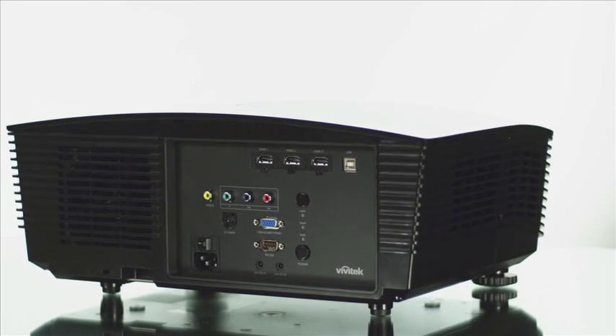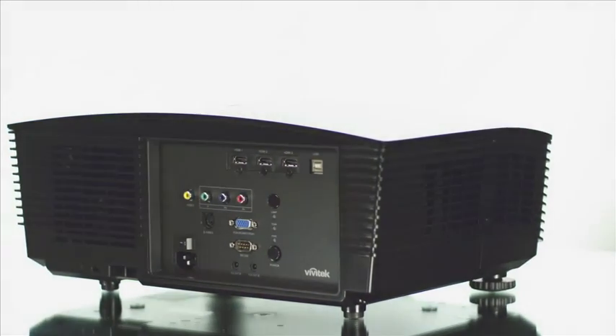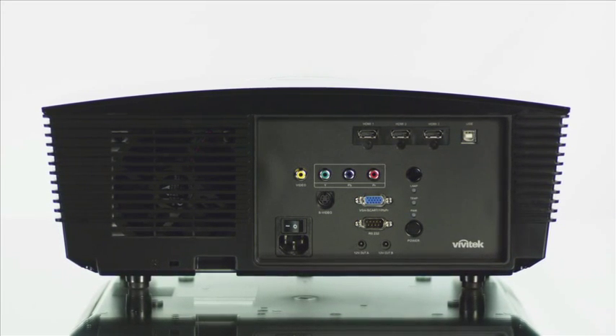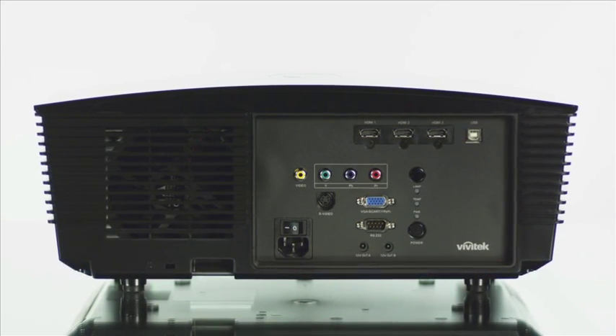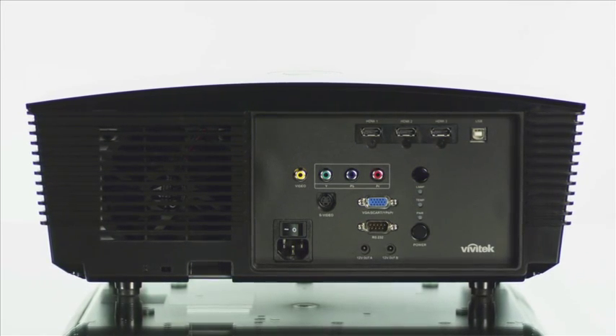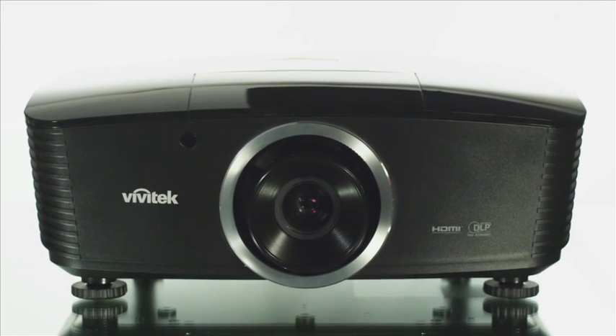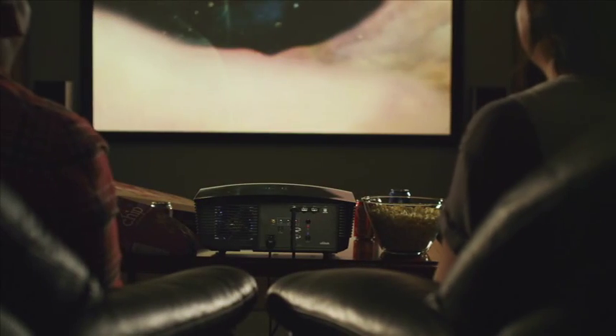The Vivitech H5085 has a number of connectivity options, including HDMI, Component, Composite, VGA, and S-Video, so it can be attached to just about any external video source. It also comes with three interchangeable lenses to ensure that your home theater is customized to fit your needs.